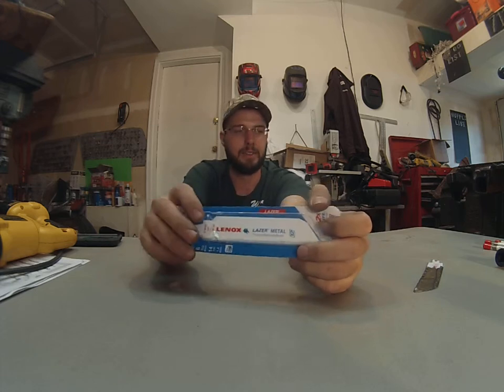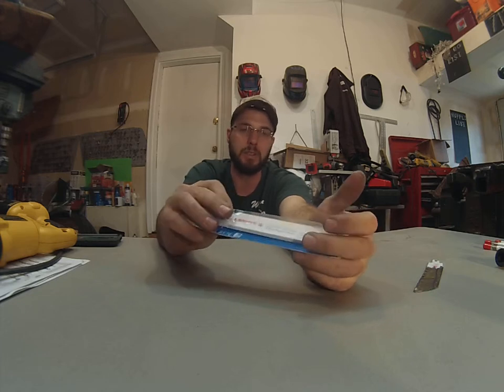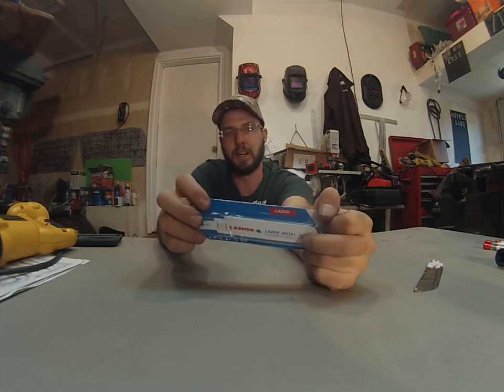They're going to go ahead and do that real, real well, and the thicker style just doesn't bend. The thinner ones, the teeth work just as well, but in a heavy-duty application, they have a tendency to catch, grab, and bend.